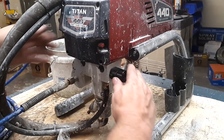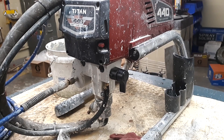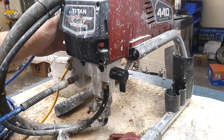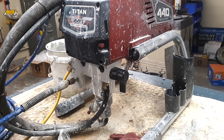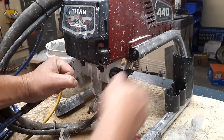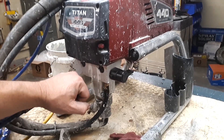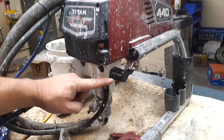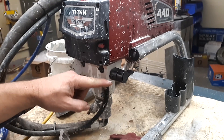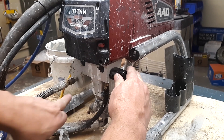We're going to test it again — turn it down to prime, plug it in, and turn it on. No leak. We're good on that.